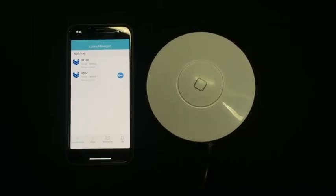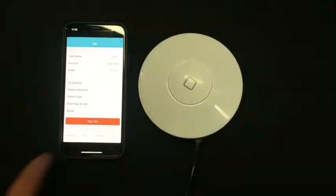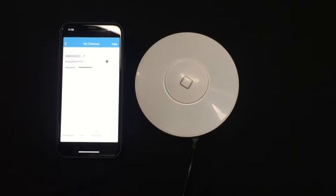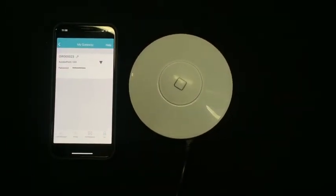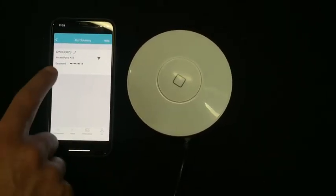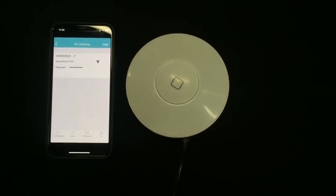To view your activated gateways for your account, navigate to the profile tab and select My Gateway. Here you'll see a list of activated gateways, and you can modify their Wi-Fi network if required. You can also change the name of your gateway, for example Floor One or Floor Two.